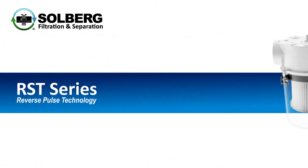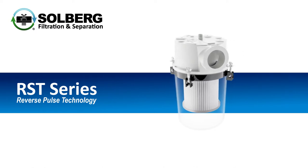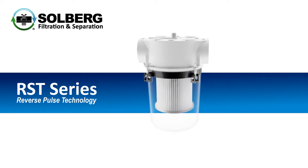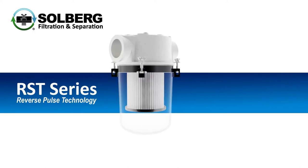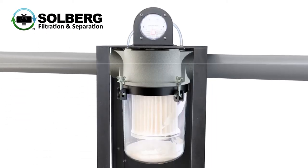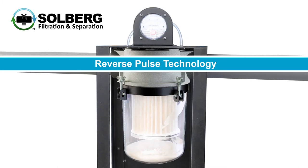The Solberg RST series is a compact vacuum filter that uses compressed air and proven reverse pulse technology to extend maintenance intervals and maximize process run time. The RST is designed for extreme applications where high volumes of fine particulate can quickly clog a traditional vacuum filter.